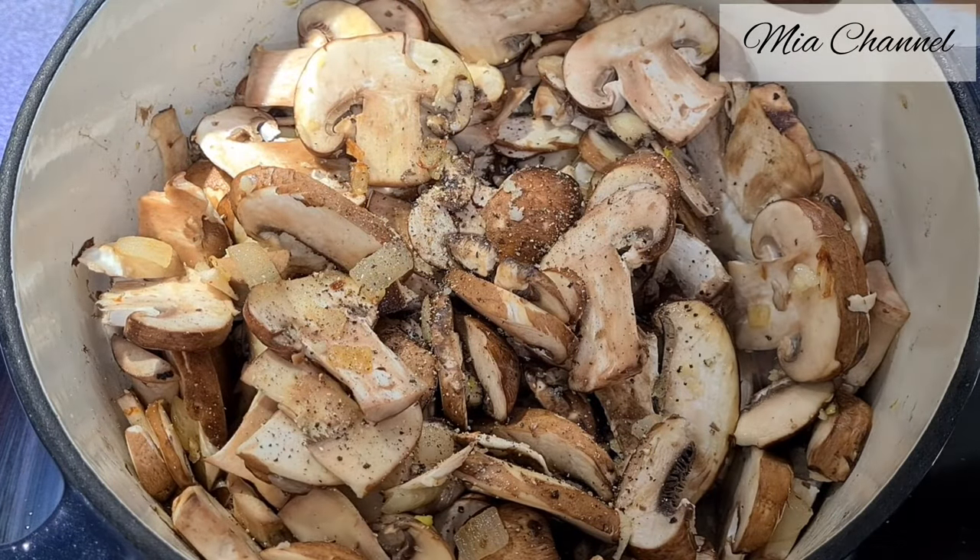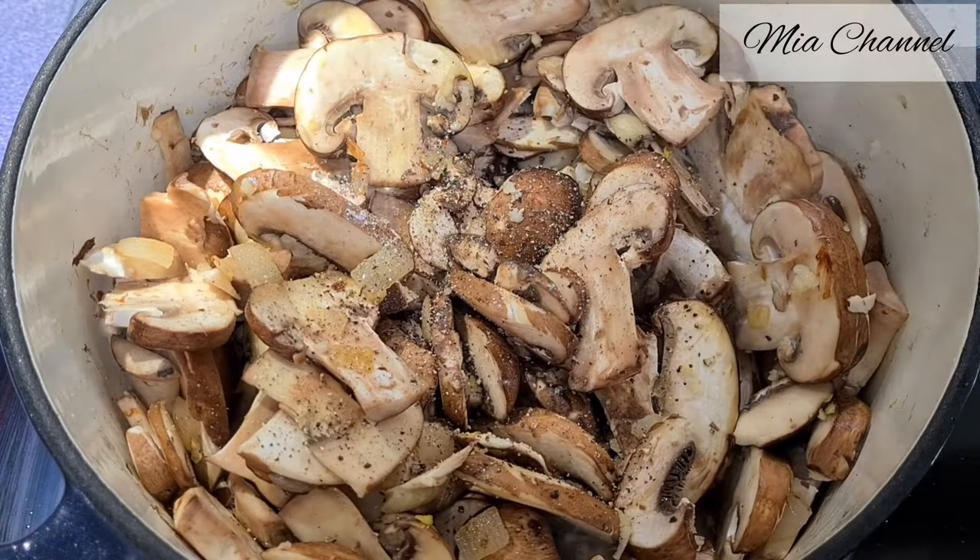Add salt and pepper and then let it cook for about 20 minutes, or until the mushrooms are soft.